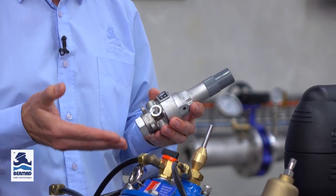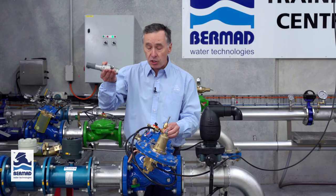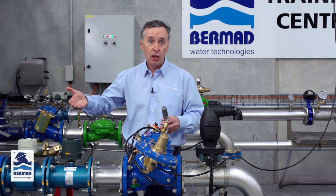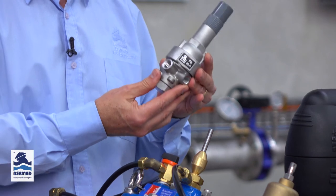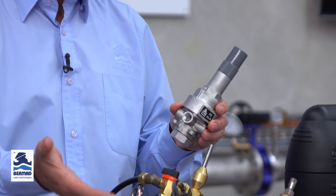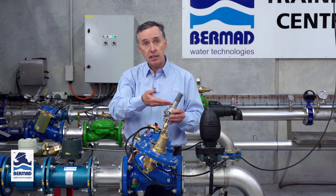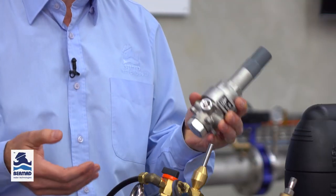Another option to consider is that when the valve opens, in many instances the inlet pressure drops very low, and if there are users taking water before this altitude valve this could have an effect of low pressure. In many instances we can fit a hydraulic pilot to give a pressure sustaining function. When the valve opens it will open but it will limit the inlet pressure to whatever value you set the sustaining pilot at — for example 20 meters or 25 meters. That's called pressure sustaining.